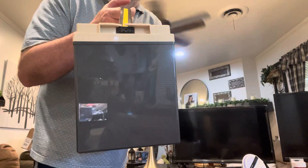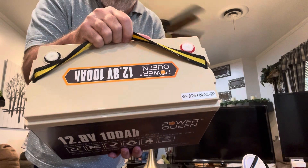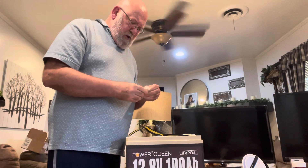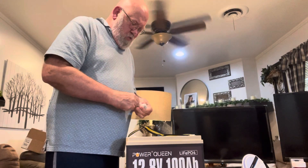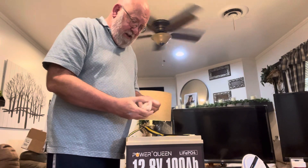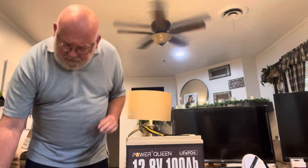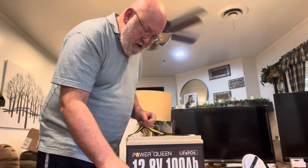Here we have it. If you have solar, you want to go with lithium as opposed to AGM — AGM is the old technology. Lithium ion is the new technology; they're now very reasonably priced, they provide more power, and you can drain them all the way down without damaging your batteries.